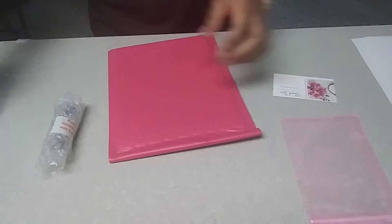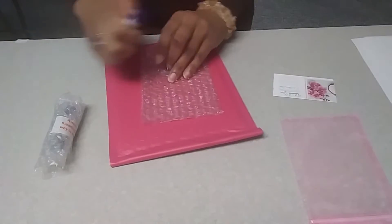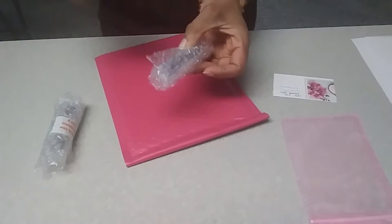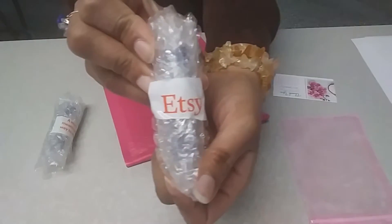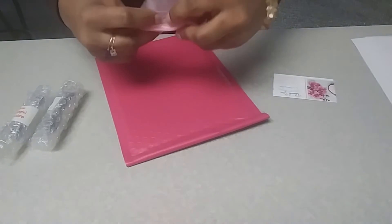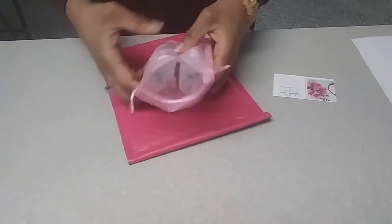So we got that one there. She ordered two of them, so I'm going to send her two. And then we add it into the little baggie — so you put it in there.